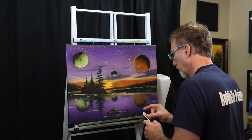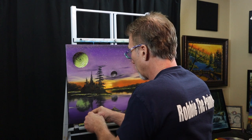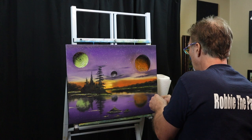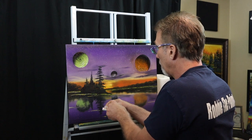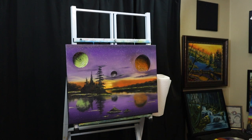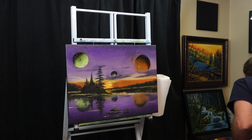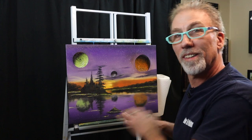Let's take our toothbrush — got a little liquid white on here, don't need a whole lot — and put some stars just like they're in the sky above, showing in the water. Just a few stars. Oh, I like it — I like it a lot. We're going to call this one done.